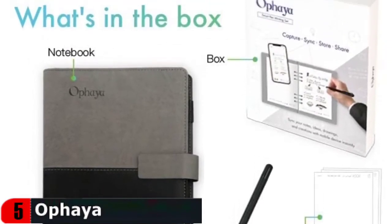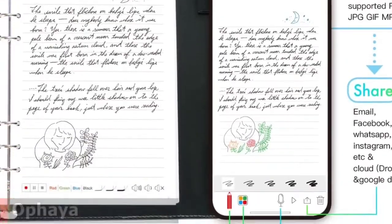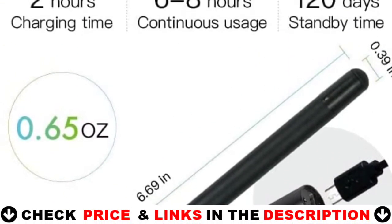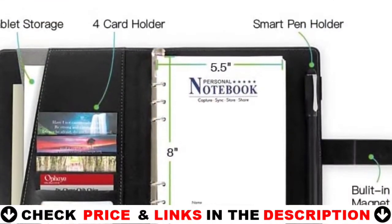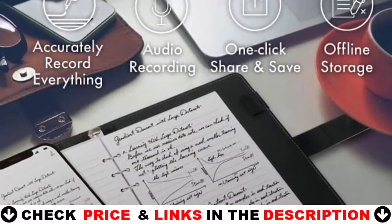Offaia Smart Digital Notebook with pen set includes one smart pen, one smart notebook with 20 B5 pages of paper, two ink refills, two liquid refills, one USB recharging cable, and a user manual. It comes with a six-ring binder notebook containing 120 pages of six-hole punch A5 refill dot code paper. When the refill paper is exhausted, simply replace it.